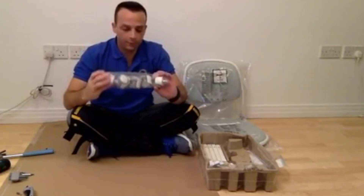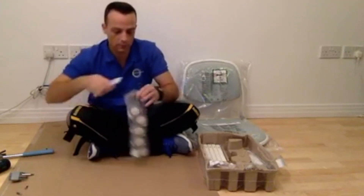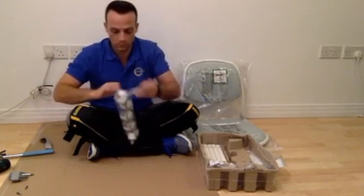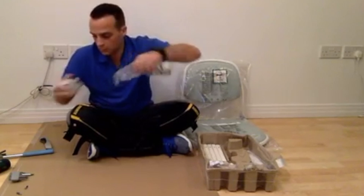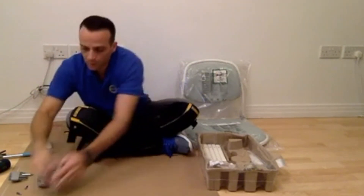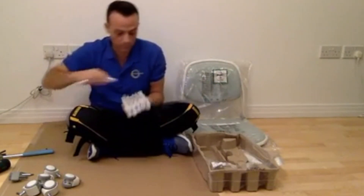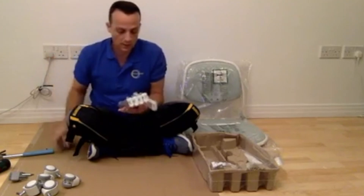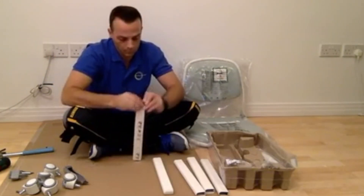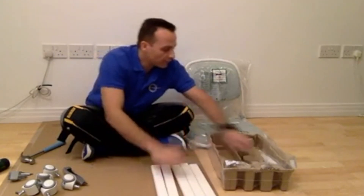We got a few wheels here - one, two, three, four, five wheels. Let's see how long it's going to take us - it's going to be very quick. This is the legs - one, two, three, four, five legs.